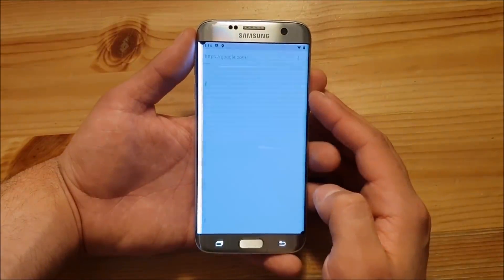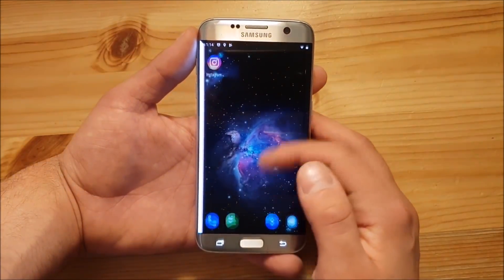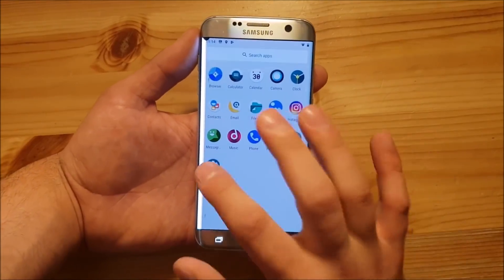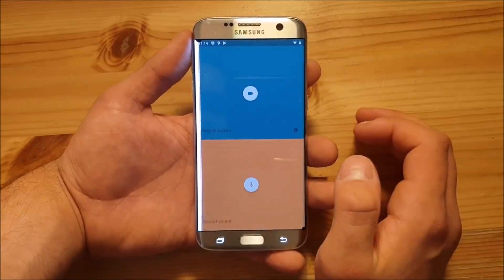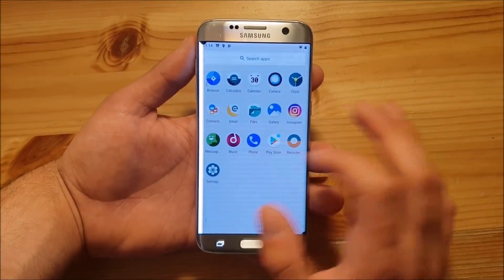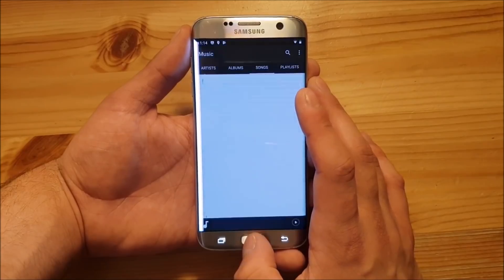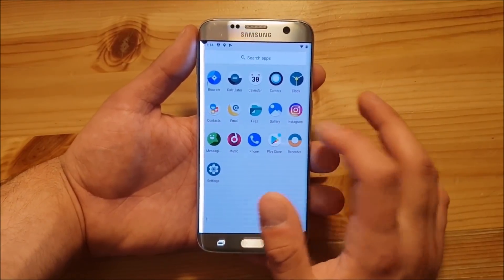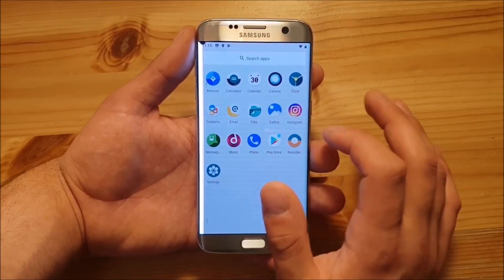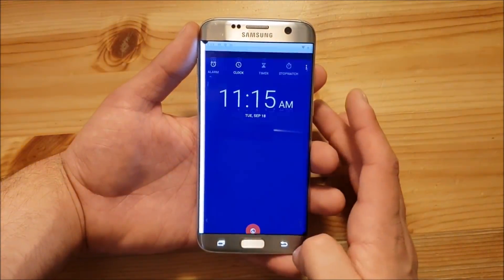The browser on this ROM is quite okay, but I would recommend you install Chrome or any other browser. Here are all the apps on this ROM: the normal settings app, the recorder app which is really nice — you can record your screen and record sounds — the Play Store, the phone app, the Music app, the messaging app, Instagram which we downloaded from the Play Store, the Gallery app, the Files app, emails, contacts, clock, camera, calendar, calculator, and the normal browser. Almost all of the apps are standard.